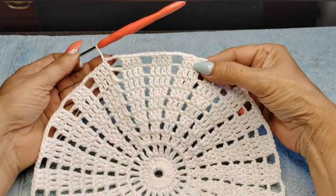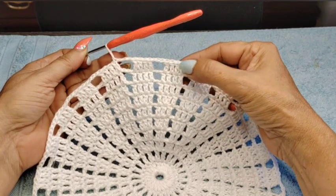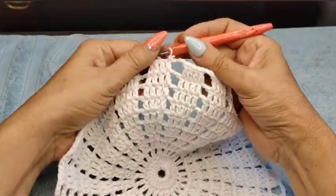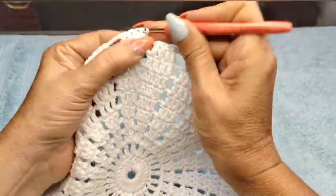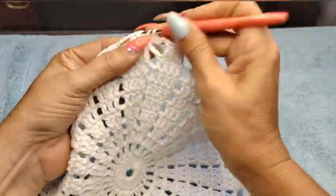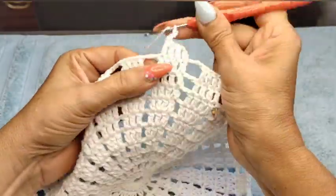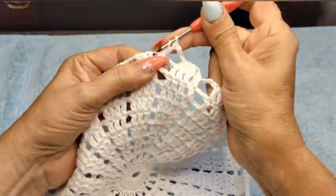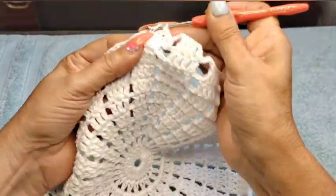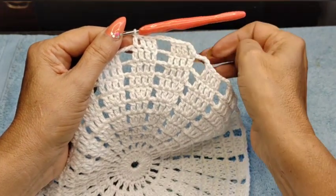Completed Row 10 with 3 chain space between them. Now Row 11 and 12 will also be with 4 double crochets — we're going to keep increasing in the chain. Row 11 will be 4 double crochets, 4 chain space. Row 12 will be 5 chain space between them — that's the only increase we're doing on these rows, just the chain space.